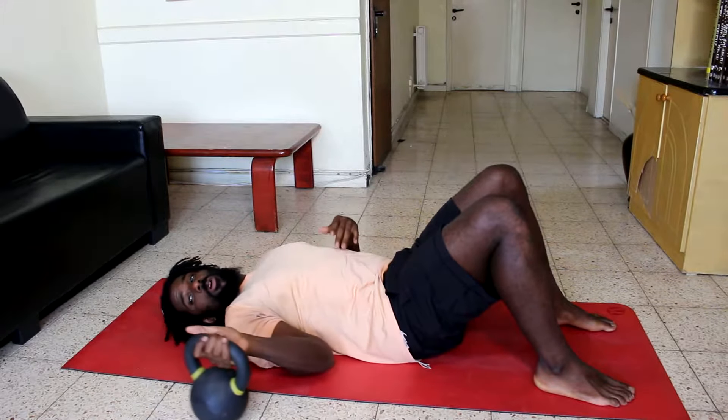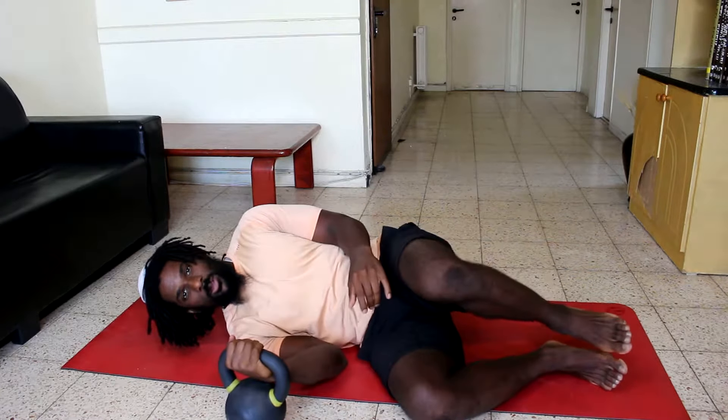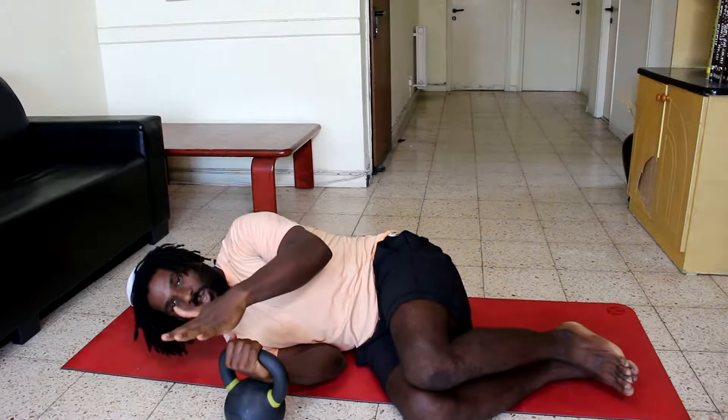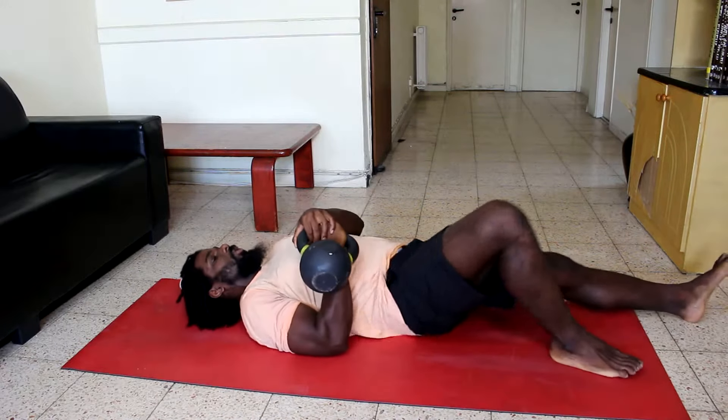Begin with the kettlebell next to you, roll over, slip your hand underneath the handle, place your other hand on top, and roll to your Turkish Get Up start position.